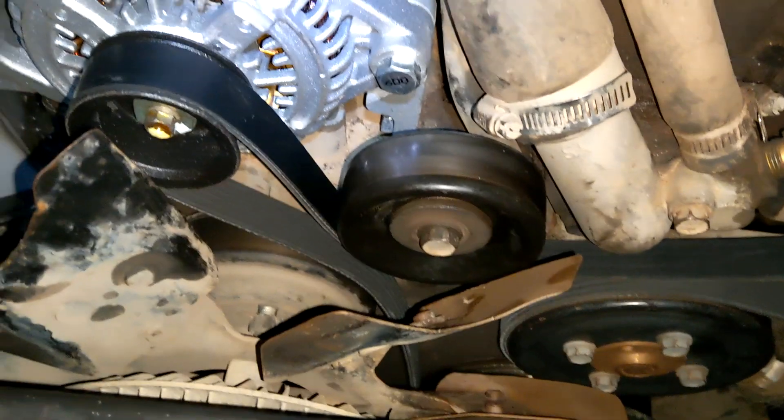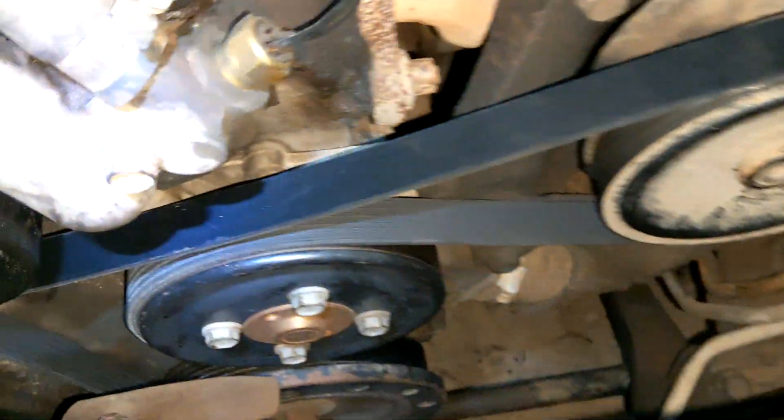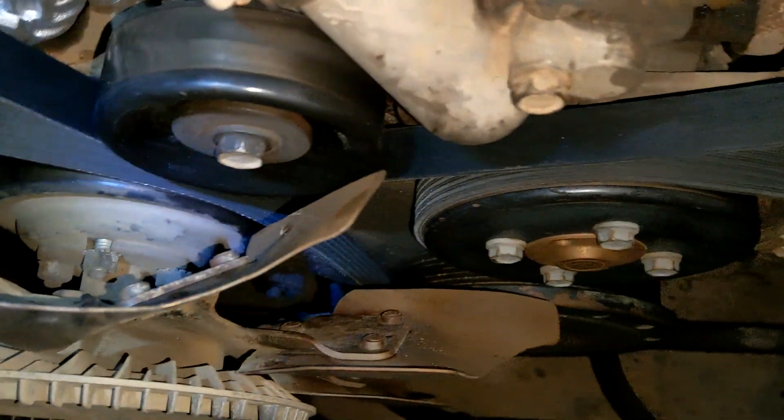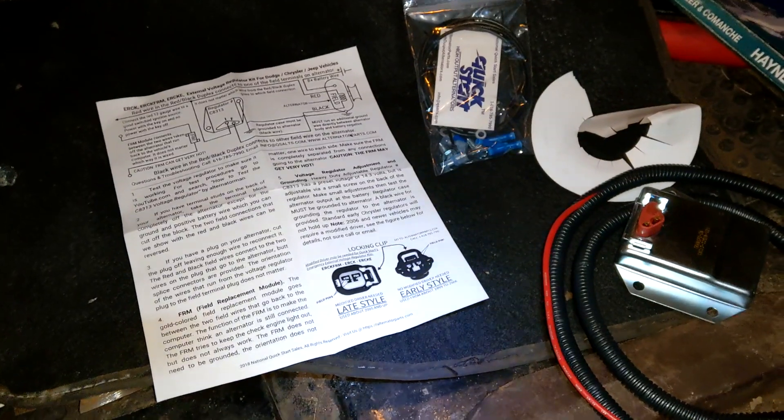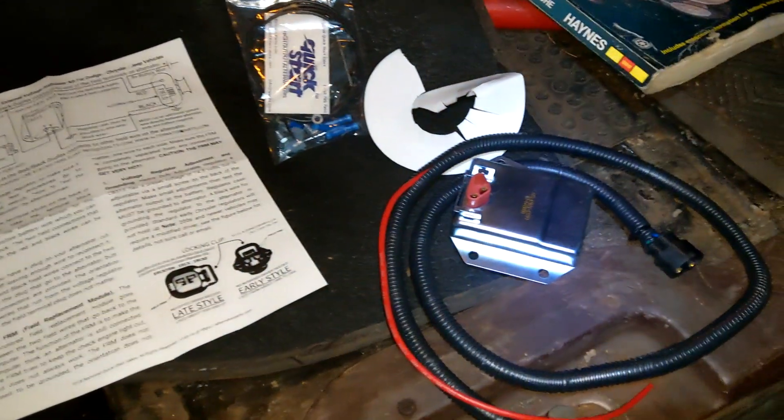Hours later - we traded both those belts in and got a 77-inch belt, and now we actually have one that fits. It could probably stand to be slightly smaller but the tensioner will take that up just fine. She's looking good. Time to continue with the external regulator.